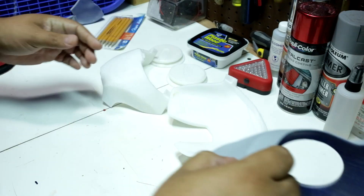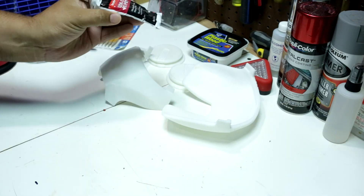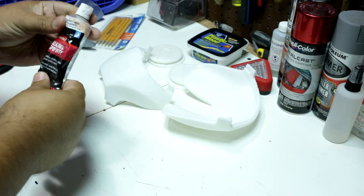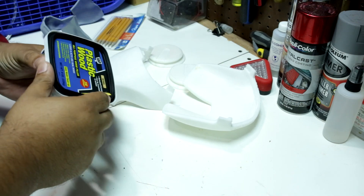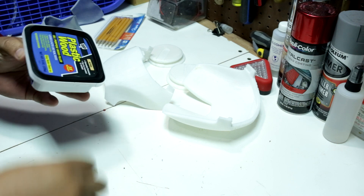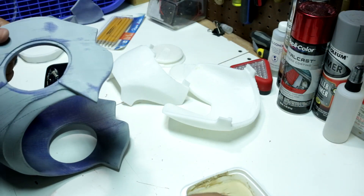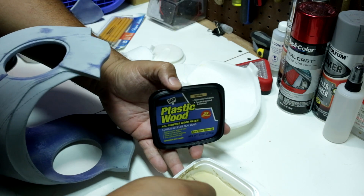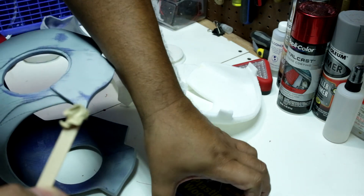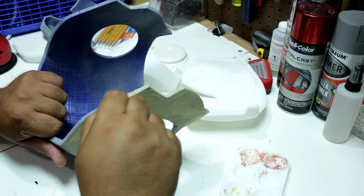After the first coat of filler primer and sanding, you will be able to see the imperfections. I used the bonded spot putty and I also tried using the wood filler. I basically applied it everywhere I saw an imperfection.